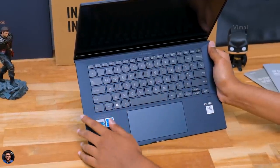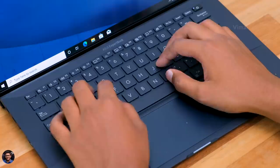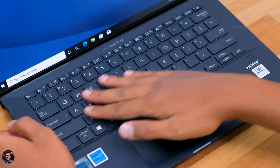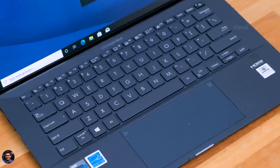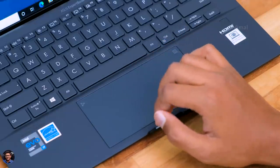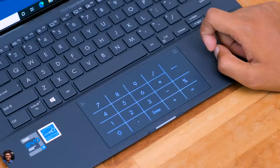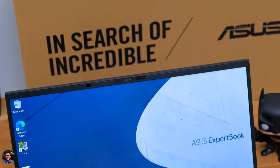The ExpertBook B9 comes with a full-sized LED backlit chiclet keyboard, and the quality is very good — it offers a nice and comfortable typing experience. The keys feel tactile and clicky with a key travel of around 1.4mm, giving a satisfactory experience. The only thing is the keyboard backlighting brightness is not adjustable — you only have two steps, on and off, and I felt it was a bit dim. The touchpad is wide and premium, covered in glass, and easily recognizes all gestures. It also features Asus NumberPad 2.0, meaning the number pad is built into the touchpad and can be toggled by long-pressing the top right corner. The brightness of the number pad is easily adjustable.